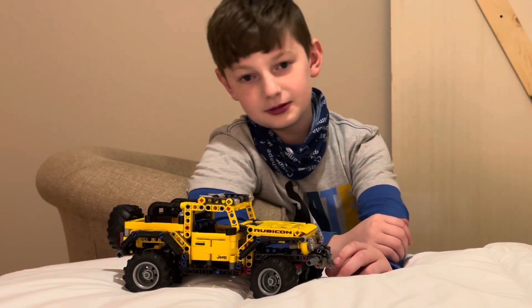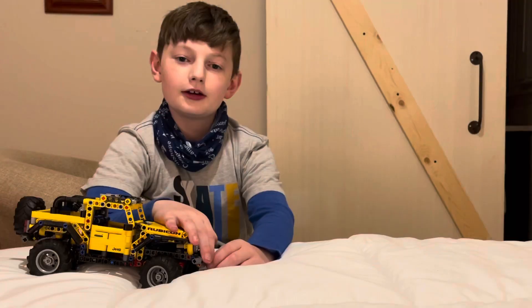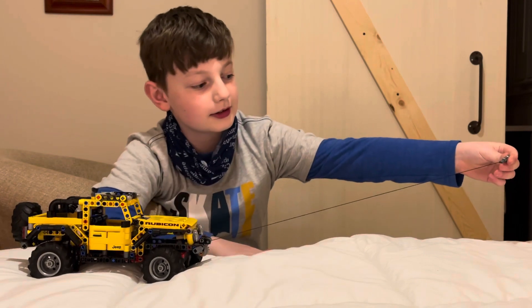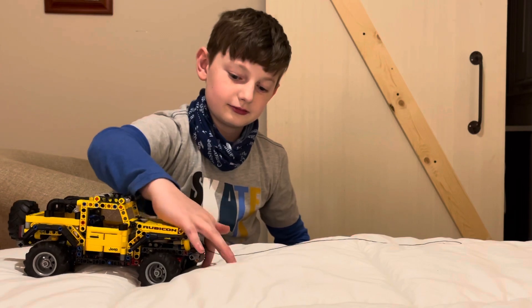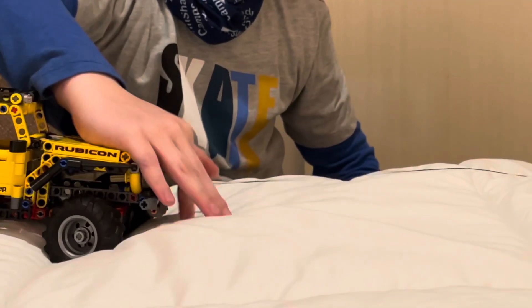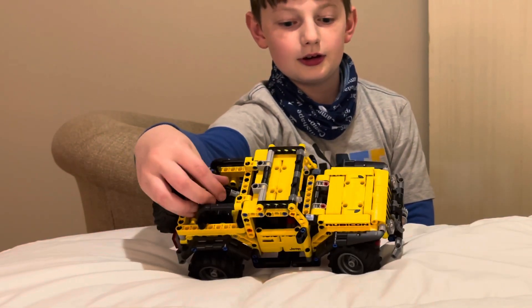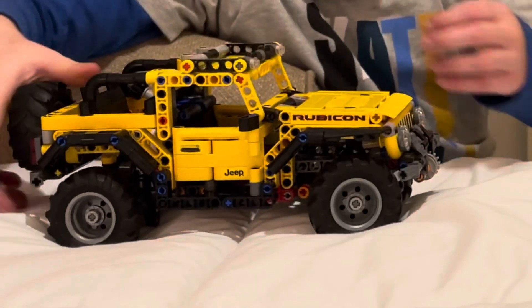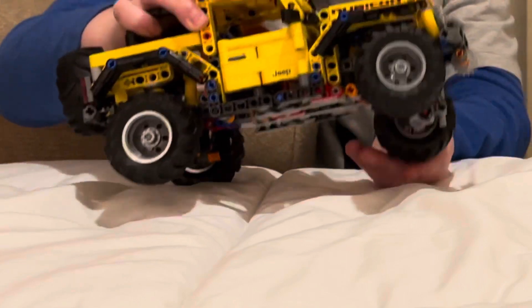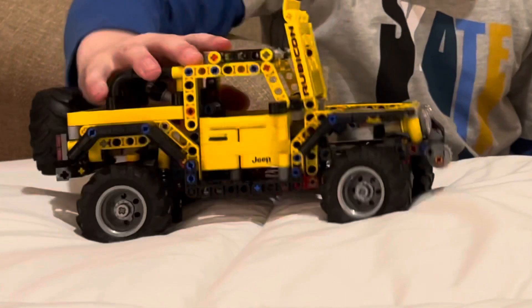This is my first video on a brand new channel — not my first video ever, just so you don't get mistaken. The winch extends about a foot and a quarter and takes a little while to pull back in. We have the wheels right there — you can turn them in different directions, and the wheels can also move like that. The hood opens up and it is a V6 engine.